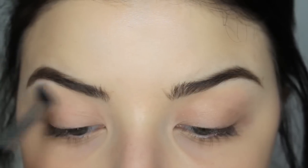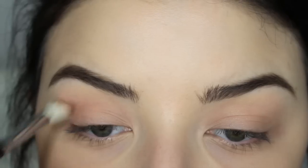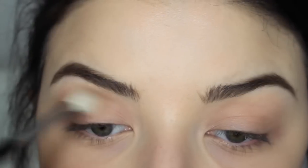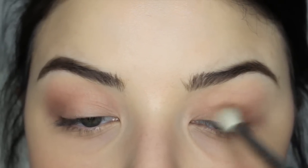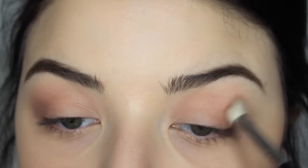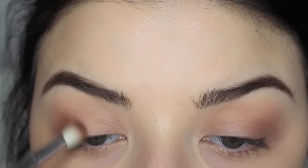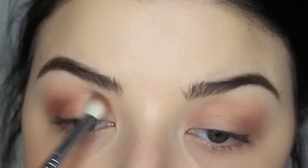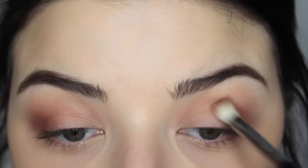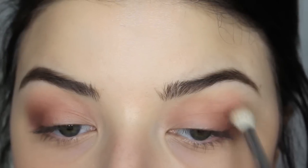Grabbing my MAC Painterly Pro Longwear Paint Pot, I'm applying this onto my lids, then dusting Makeup Geek Vanilla Bean all over the lid to remove the tackiness. Then I'm grabbing MAC Hue — a mauve-y transition shade — and applying it to my outer corner, bringing it into my crease, keeping most of the product on the outer corners. Then I'm taking Earthly Wine from Unique Pro Makeup and doing the same thing, keeping it denser and more pigmented, applied with my Sigma E25 brush.